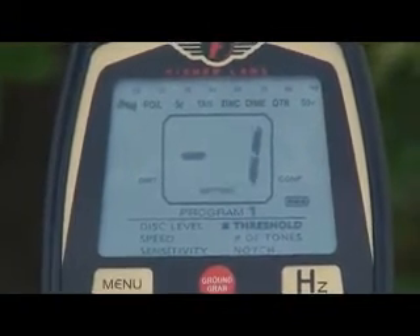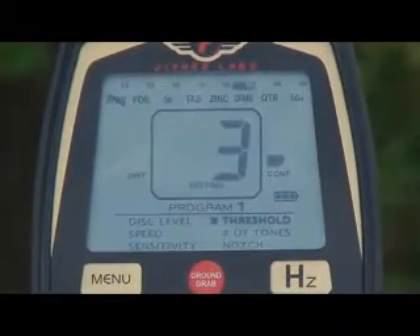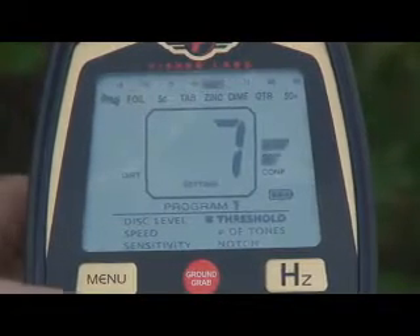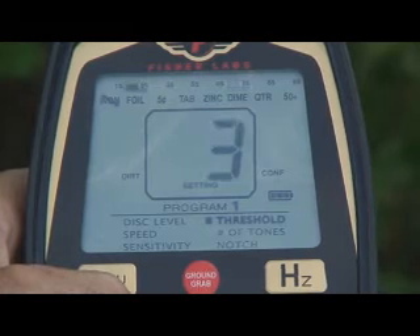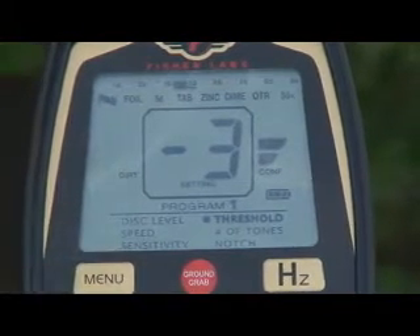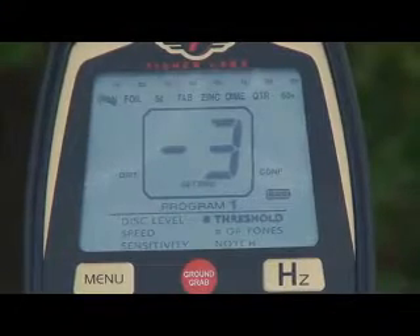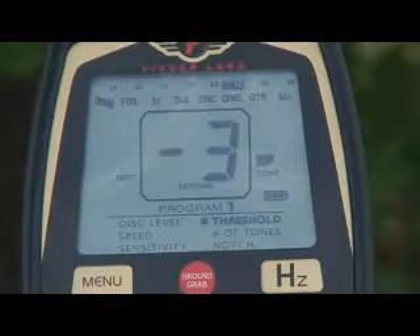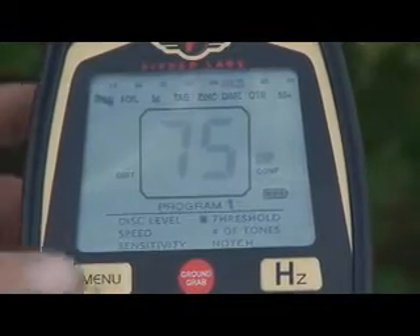If you want to enhance the response, you crank the threshold up into the positive range. We're getting a little interference from the fencing behind us right here — but watch when I go negative. Gone. That's another very strong tool for customizing and tailoring your machine to the surrounding conditions and environment.